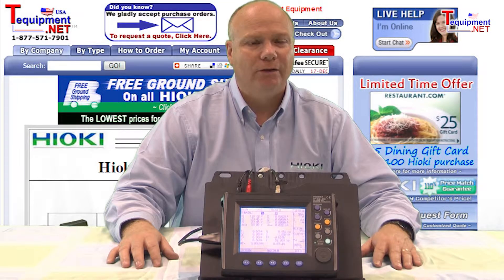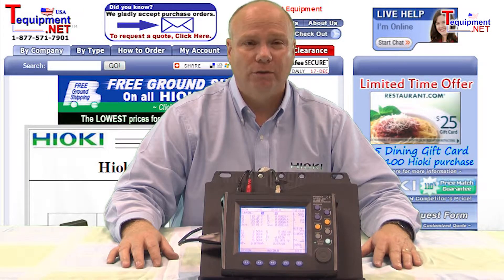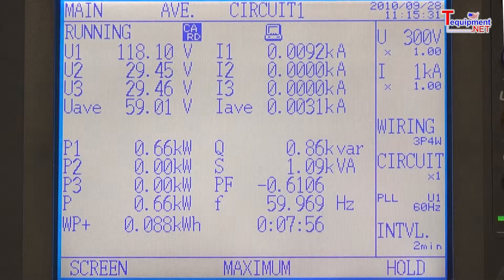Although small in stature, the 3169 provides plenty of punch, providing all the necessary parameters from one screen for power management services, including voltage, current, power, power factor, demand, integration, and even harmonics.